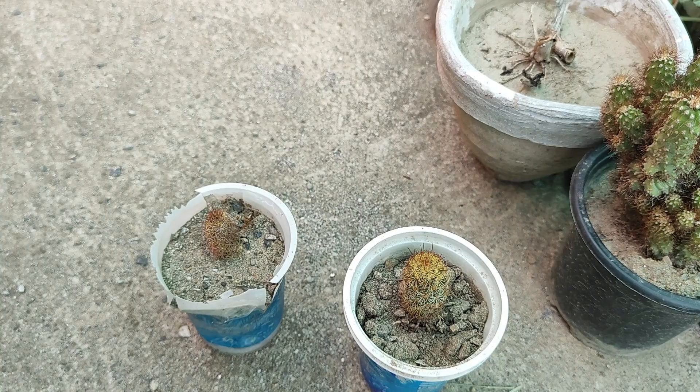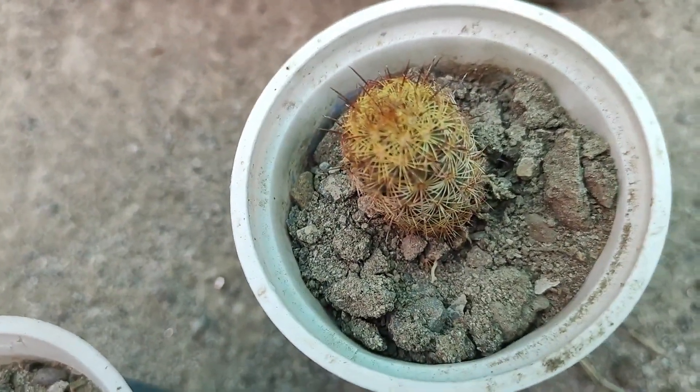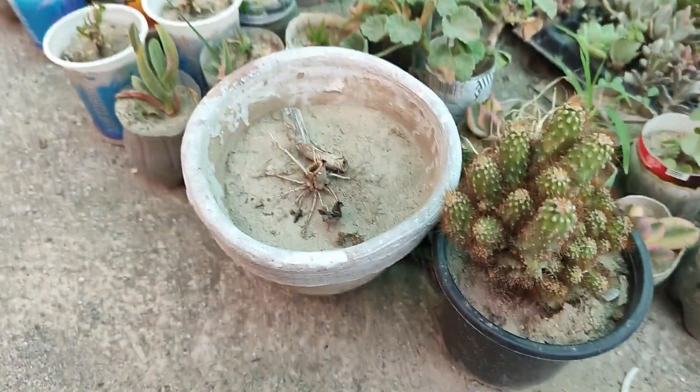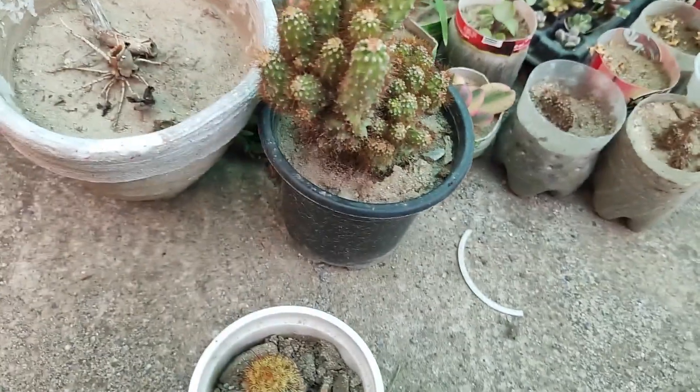Hopefully you got the concept of how you can grow the Mammillaria elongata — the Gold Lace Cactus — from stem cuttings. I am zooming in so that you can see properly. Thanks for visiting our channel.